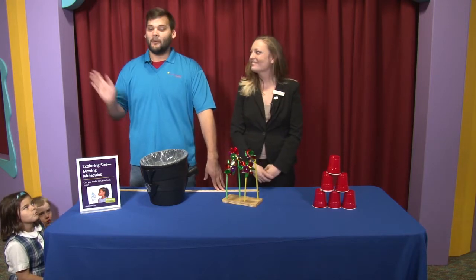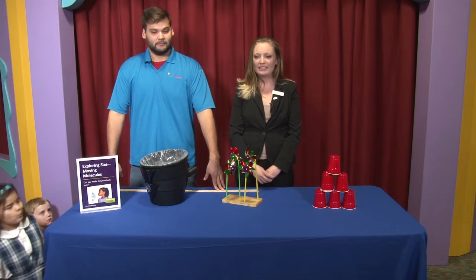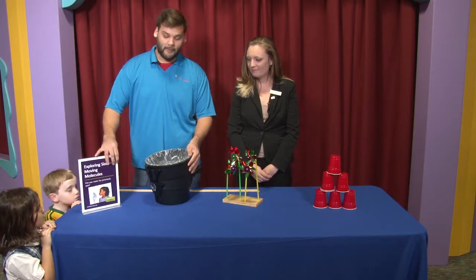Hi, I'm Amanda. And I'm Roberto. We are going to be exploring size with molecules. We have our little experiment here today for exploring molecules.